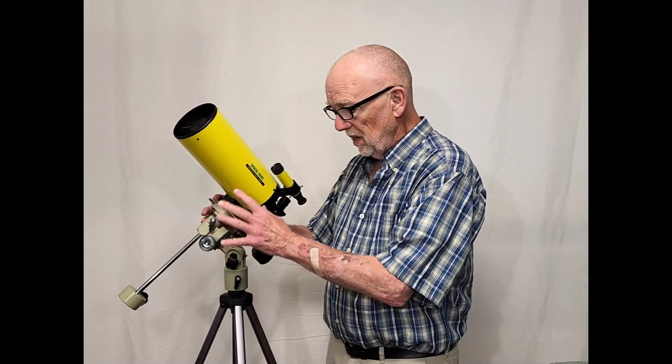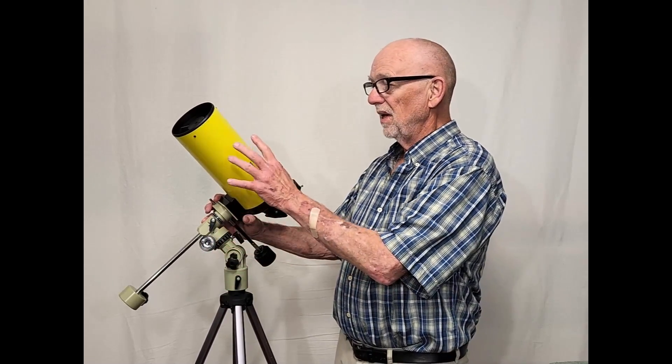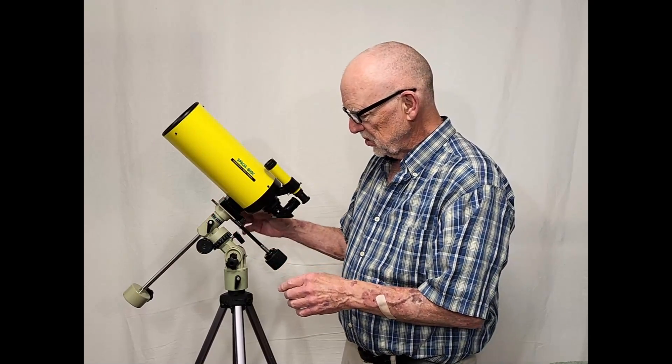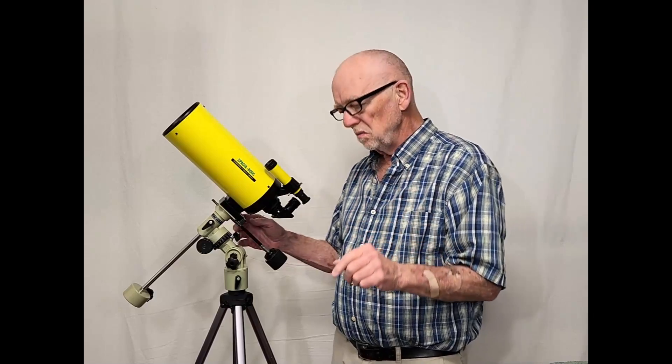It certainly was attractive to me — mostly, frankly, the mount. I'm just completely sold on the mount. The yellow color doesn't hurt either; I really like that. So it's a charming little scope. Functional, more or less.